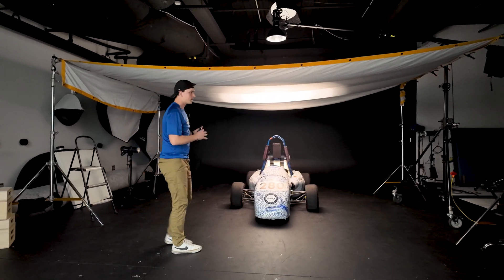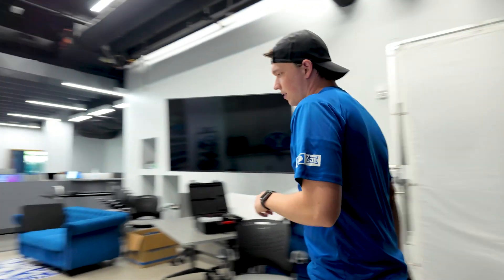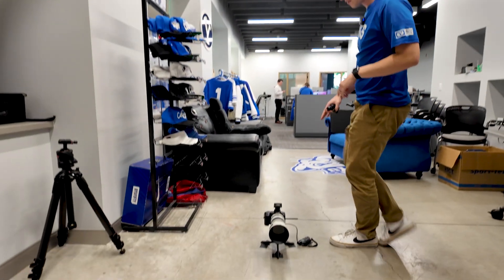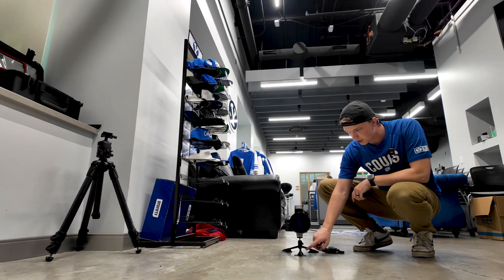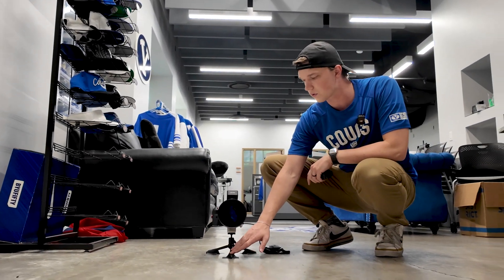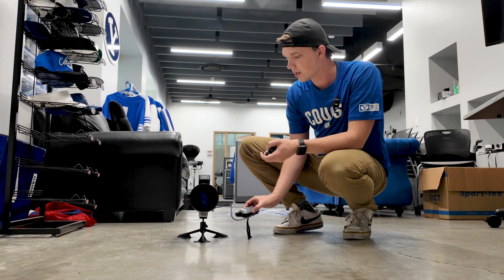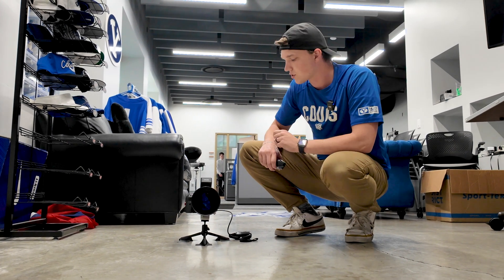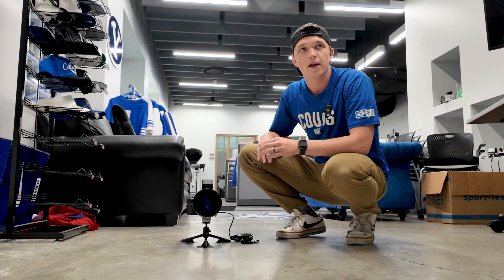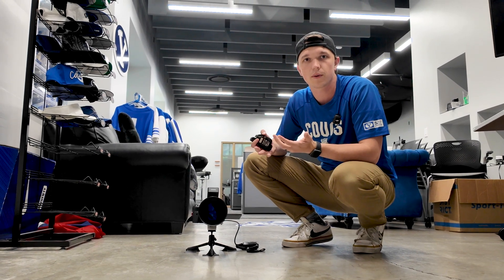As far as our camera setup goes, we have a Canon camera on a small tripod taped down to the floor so it doesn't move at all. We have it set up with pocket wizards so that I can trigger the camera without having to touch it. I've already set my focus on the car and from here we're going to start taking some photos.